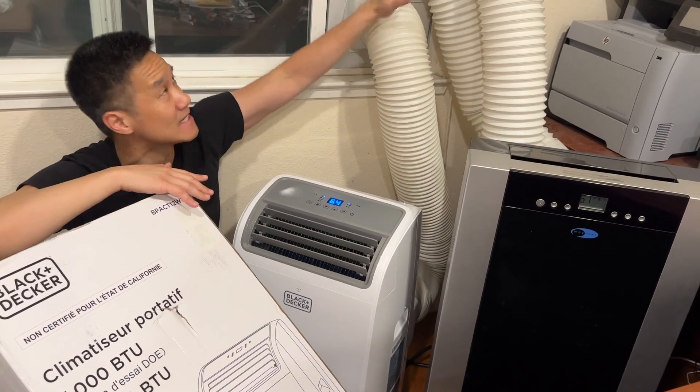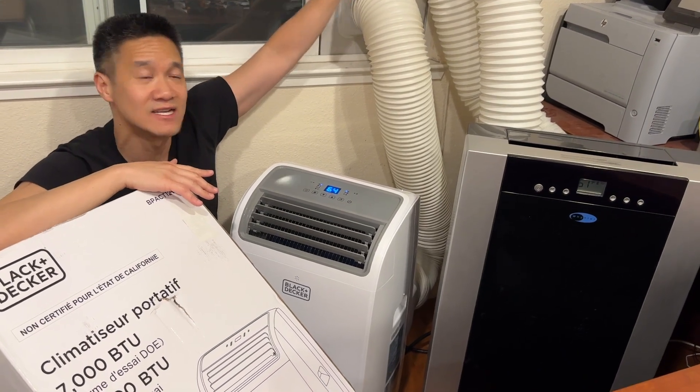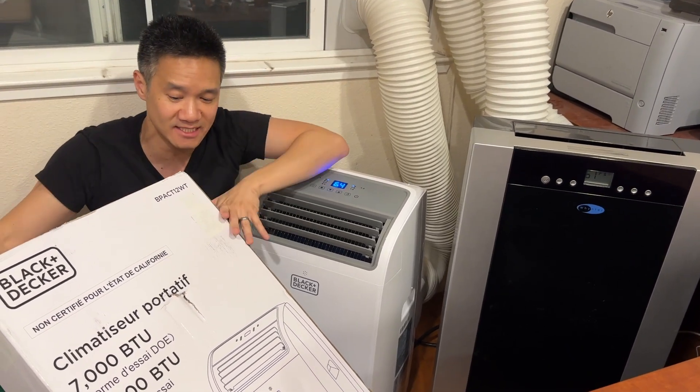Installation-wise, they both take about the same amount of time. You just open the window, slide on the slider, and you're good to go — super easy.